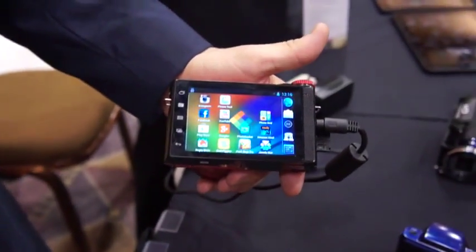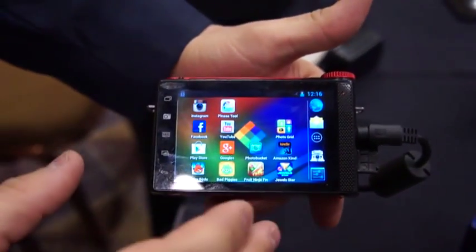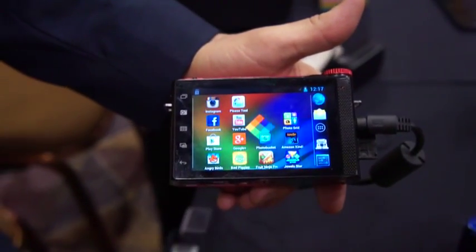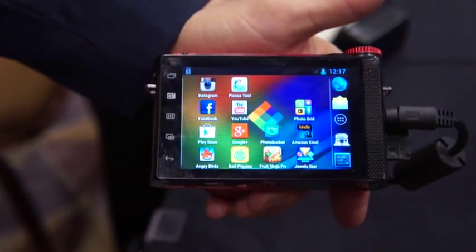To continue making the user interface more simple — they were using the base of Android. So ultimately, the simplicity comes into the base of Android. It's something you're familiar with, it's something you want to use. And the idea of this is that they want the novice user to be able to pick this up and use it.